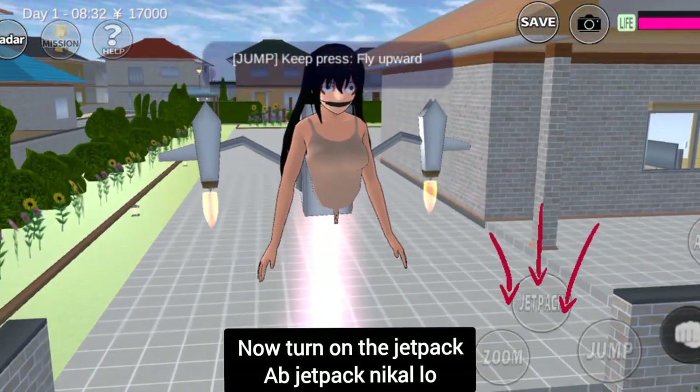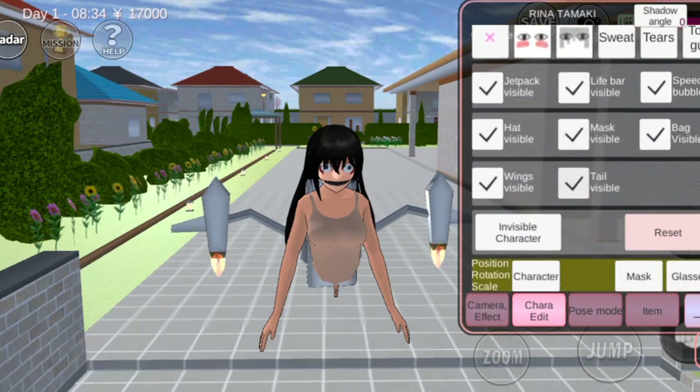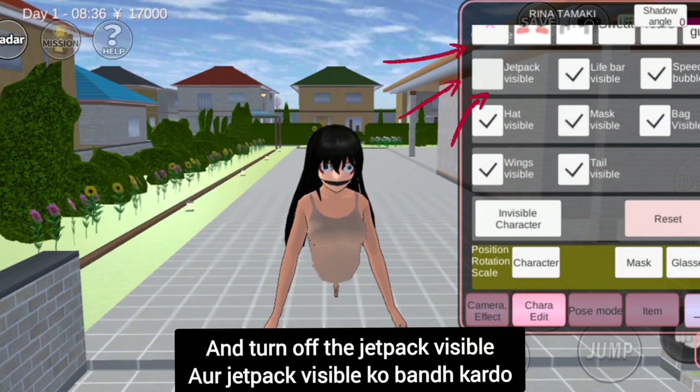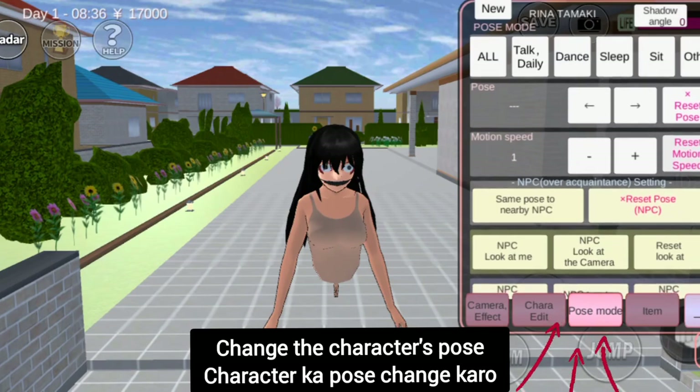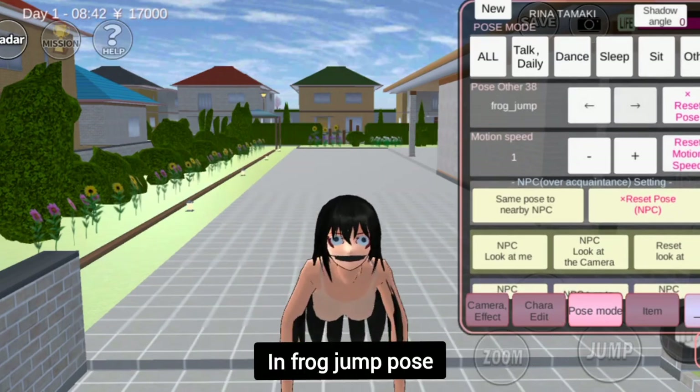Now turn on the jetpack. Go to chara edit. Scroll down and turn off the jetpack visible. Change the character's pose into frog jump pose.